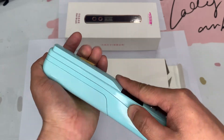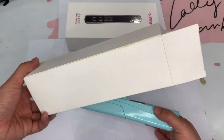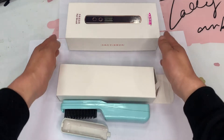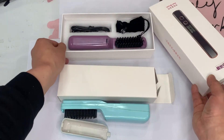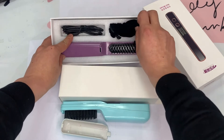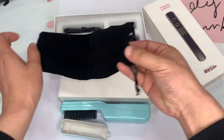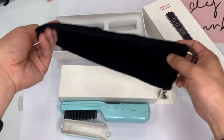Here is the cap. This is the normal packaging. They also have another packaging like this — this is the iPhone box style. So this is the unit, this is the charging cable, and here is the traveling pouch. You can put the unit inside the pouch for travel use.